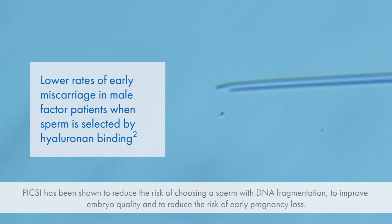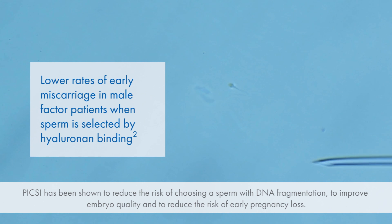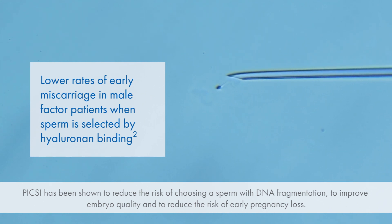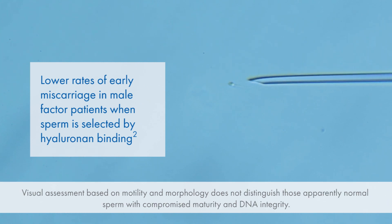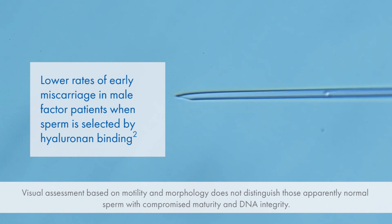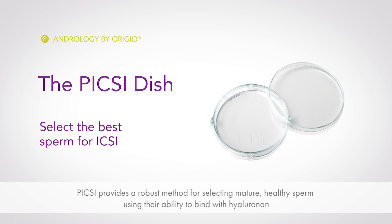Pixie has been shown to reduce the risk of choosing a sperm with DNA fragmentation, to improve embryo quality, and to reduce the risk of early pregnancy loss. Visual assessment based on motility and morphology does not distinguish those apparently normal sperm with compromised maturity and DNA integrity. Pixie provides a robust method for selecting mature, healthy sperm using their ability to bind with hyaluronan.